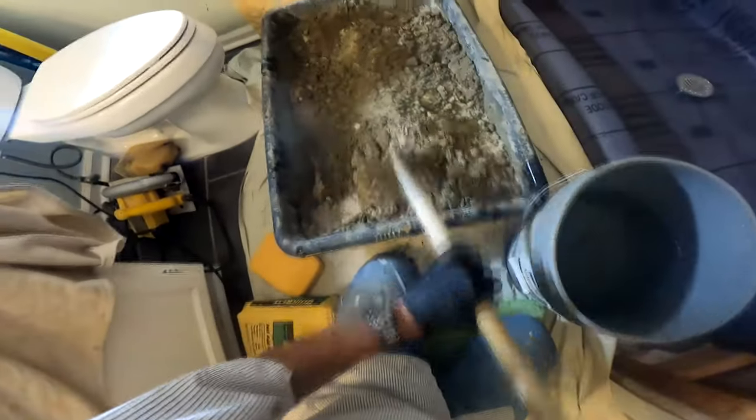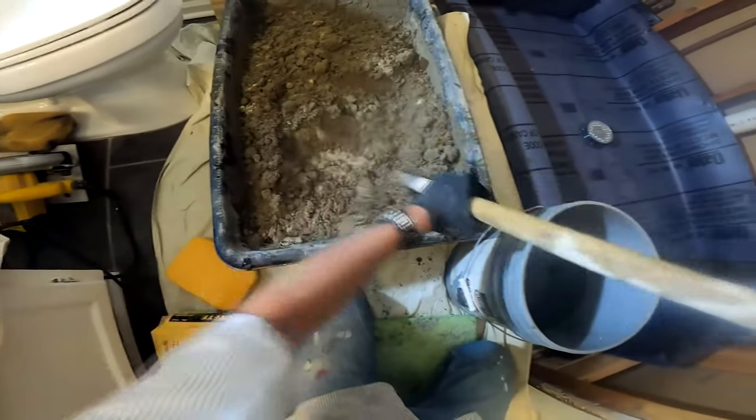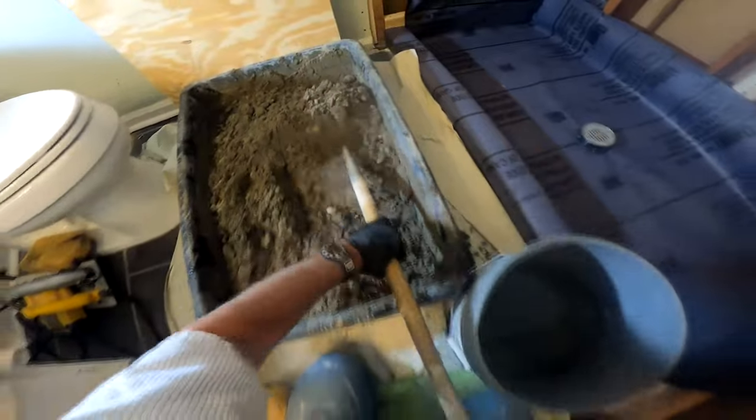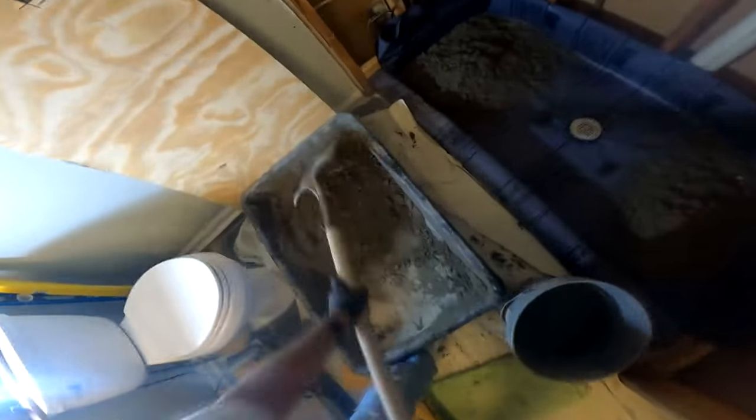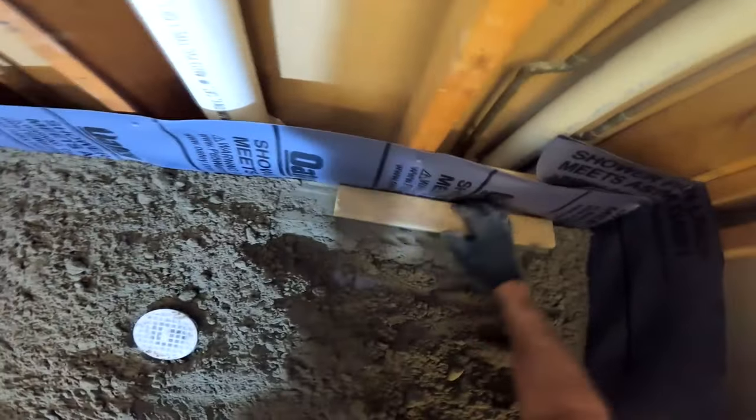The quarter-inch-per-foot slope standard comes from plumbing code for gravity-fed drain pipes. The goal is to build a slope so water sheds freely down to the drain when tile is installed. Honestly, a strict quarter inch per foot gives decent drainage but may leave a little residual water on the tile surface, so I usually exaggerate slightly past that. For the mortar, I'll show a scrap two-by-four to set the parameter of the perimeter screed — where I stop the mortar.